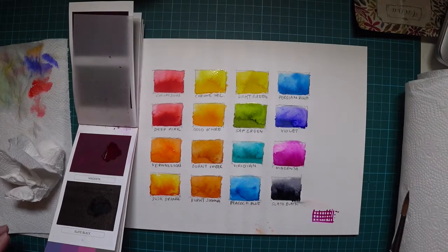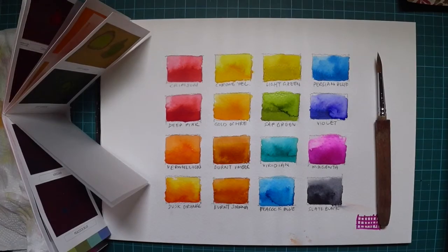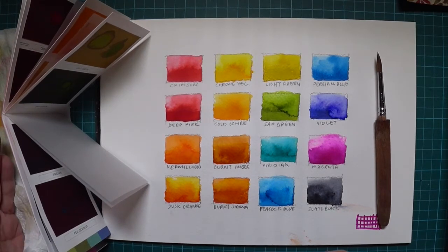Both the brush and the Viviva colors work really well together. I just want to mention that while working on these, the application itself is really smooth — it's almost like magic. The colors are really light, really thin.